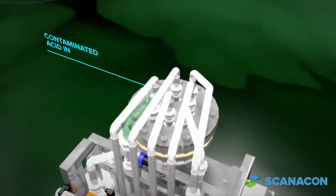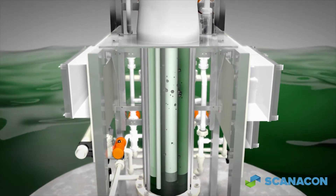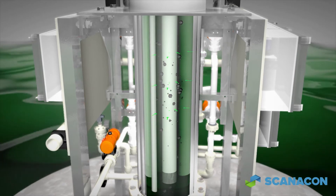An ASRA unit utilizes a series of filter elements. When acid-laden solids enter the filter chamber, they pass through the filter elements in an outside-to-inside manner.